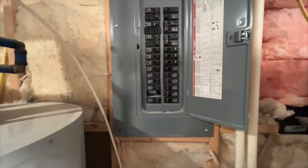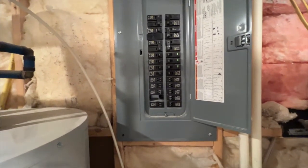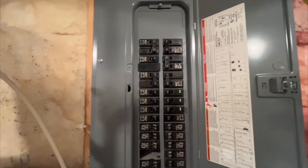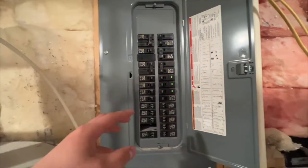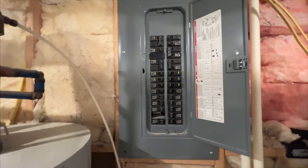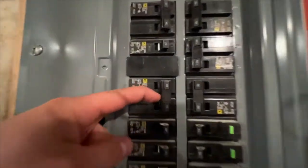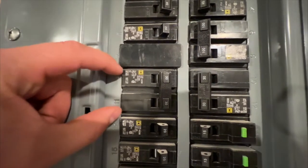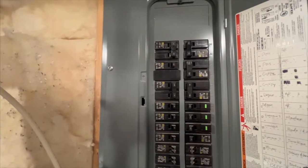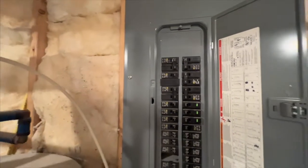We plan on about five circuits for the kitchen; code minimum is two. For the laundry room, if it's a gas dryer we can put it on a 20-amp circuit for the starter and motor. If it's electric, we need at least a 30-amp breaker, which takes up two spots in the panel. If it's an electric stove, we need a 40-amp circuit, which takes up two more spaces.